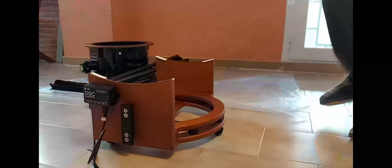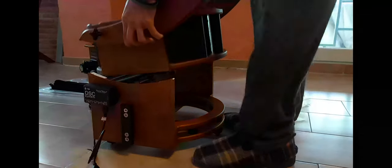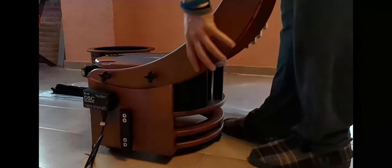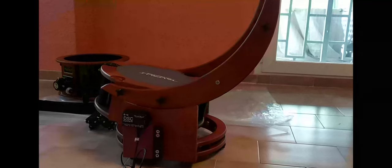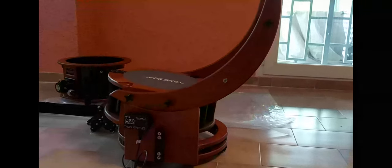Once it's secure, the whole assembly is put on top of the base. If you have the optional push-to system, be sure to double check that the magnet used to attach the altitude encoder is positioned on the correct side. Make sure that the mirror assembly can freely rotate in both axes smoothly.